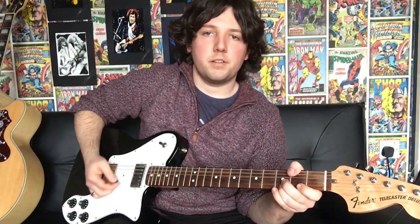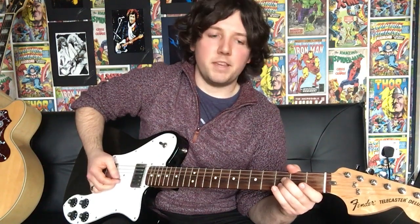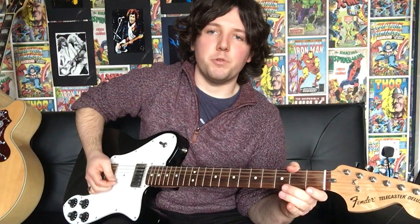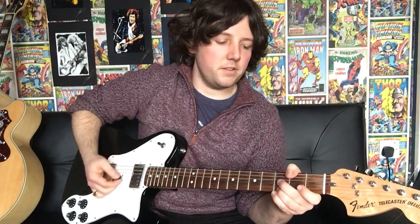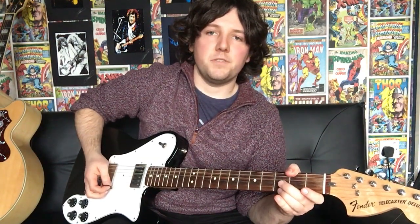So once you hit the 1st string on the 3rd fret, you bend that up and then you pull off. Then you get your 3rd finger on the 2nd string 3rd fret and you pull that off — so 2nd string, 3rd fret, pull off. Then you hit the 1st string open. I'll play that again so you can hear it — and that's you there.